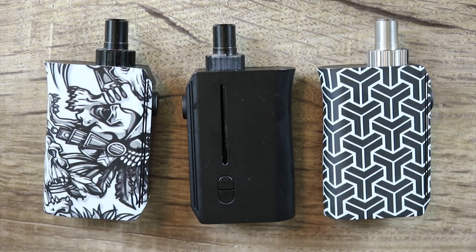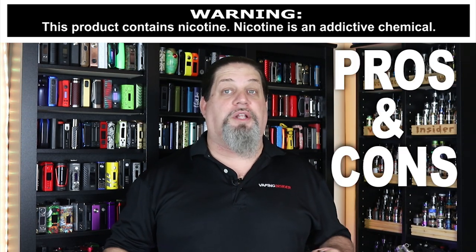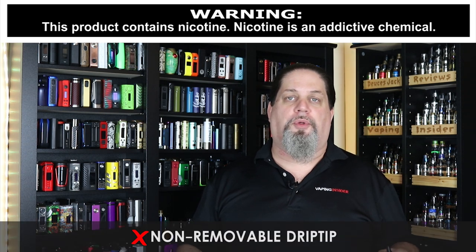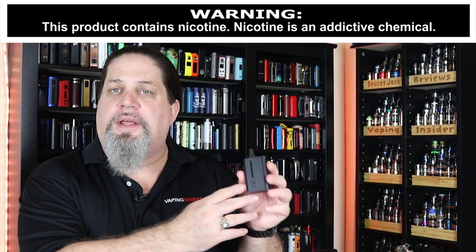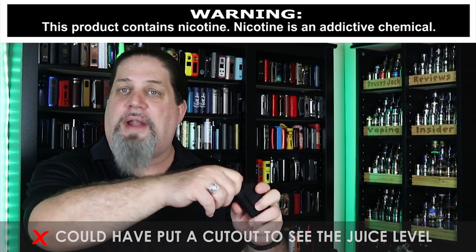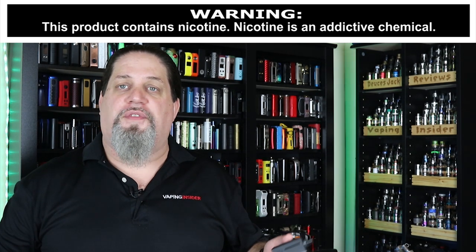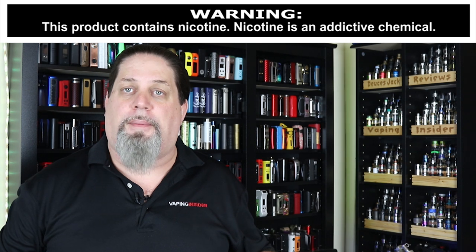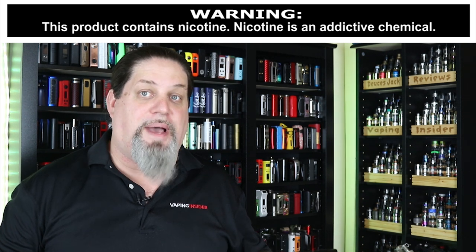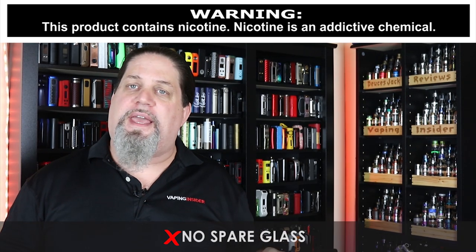Give you one last look at all three of them together. Let's get into those cons and pros — we're going to start off with cons as usual. First con: I don't like the fact that it's got a non-removable drip tip. Second: I wish they would have put a cutout on the other side or at least put a little light in there so I could see my juice level without having to pull the tank out. I think that would have been thoughtful. Only one coil in the kit — that's a definite con. No spare glass.